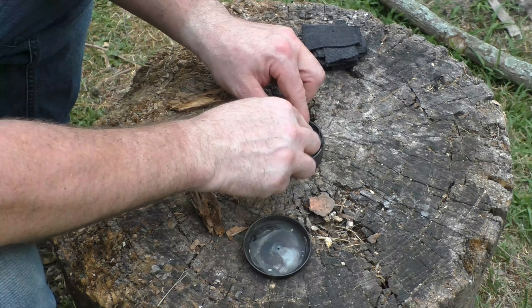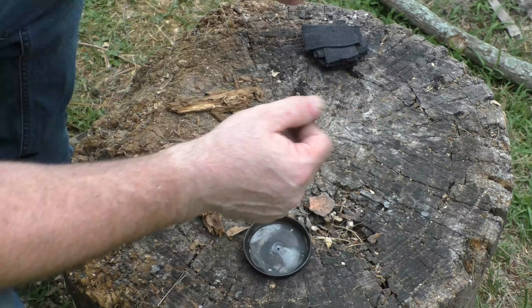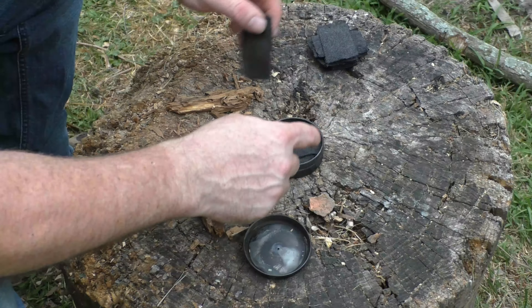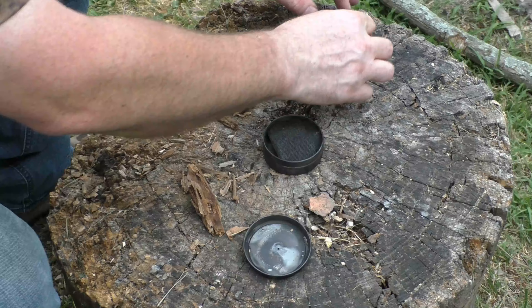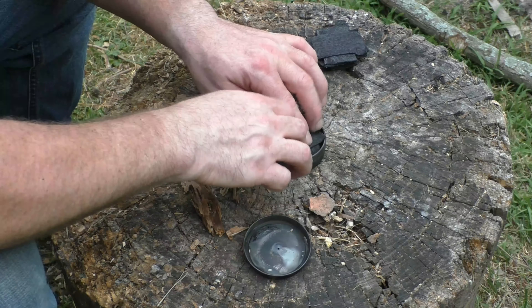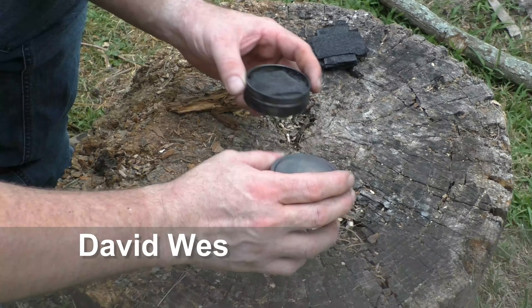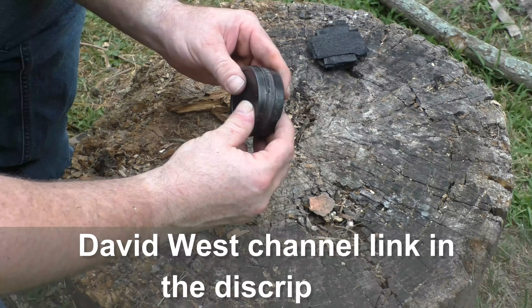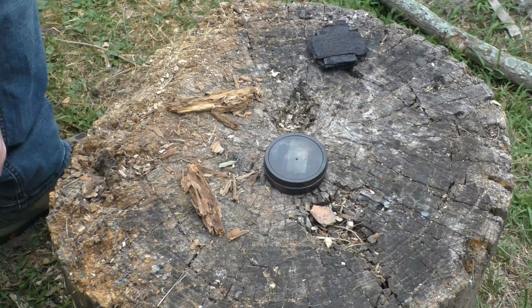One of the interesting things about char cloth and charred punk wood is if you do it this way, you're guaranteed your char cloth on the top will come out nice and flexible — it won't be brittle at all. I learned this from the David Smith channel; he is the fire king. That's ready to go in the fire.